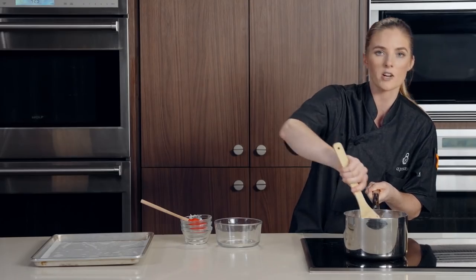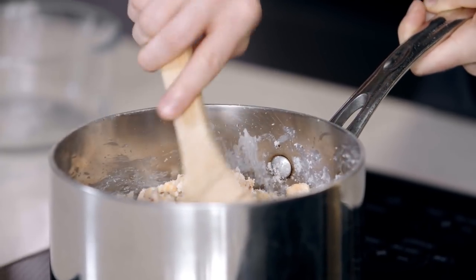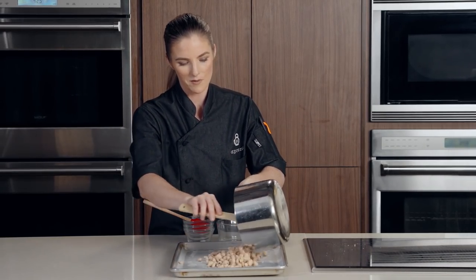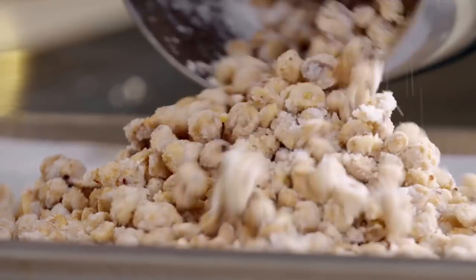Make sure you have your parchment lined tray ready to go. We're going to add these onto our pan. Whatever you do, I know you want to eat these now, but you've got to wait until they cool down. I'm going to let these peanuts cool down, clean up some dishes, and grab the ingredients for our next bar snack.